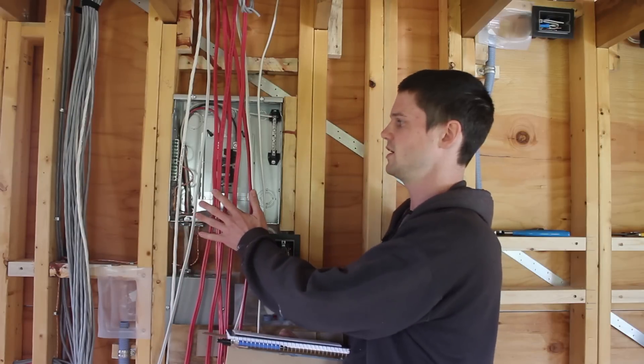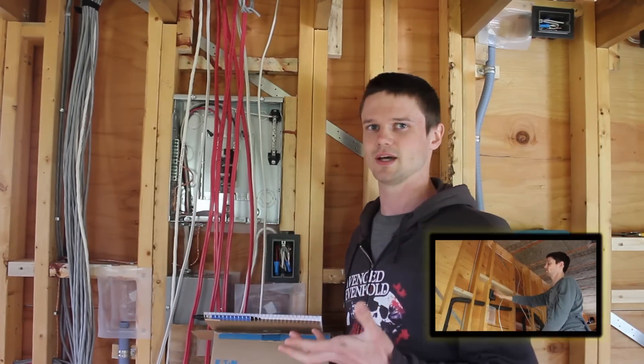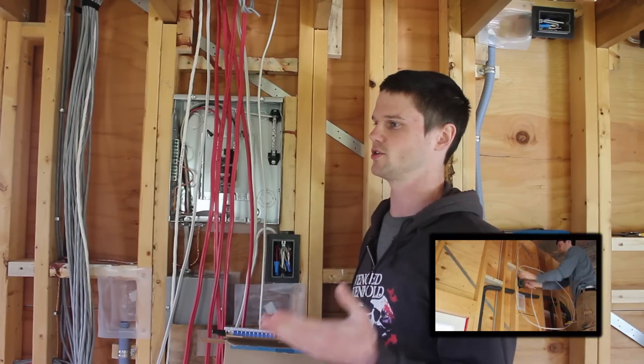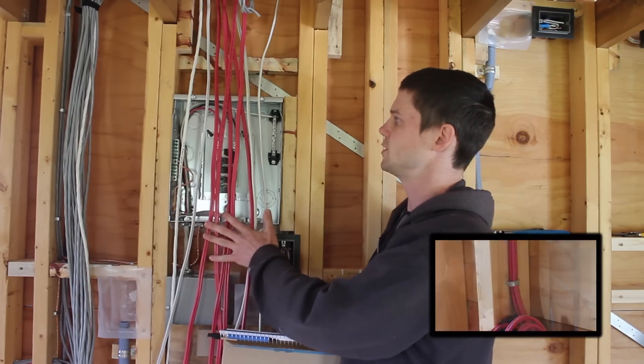I'm ready to wire in the panel here. There's quite a few circuits as you can see, and it's mostly because I'm an electrician and I put in quite a bit of stuff, and also separated it out quite a bit, and it just means we have more circuits to deal with at the panel.